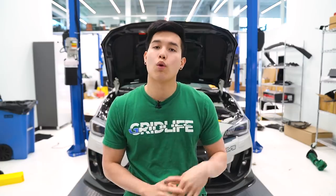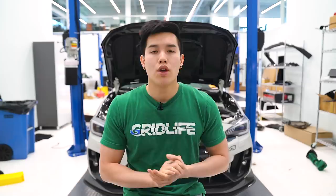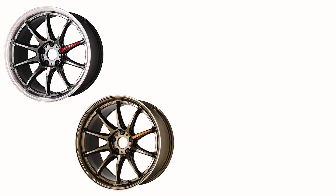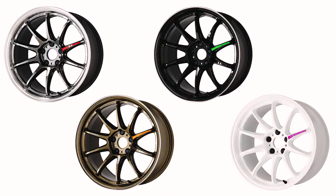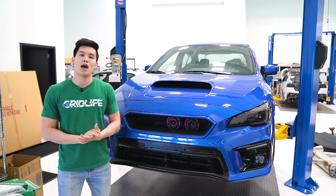As for wheels this month, we've got the new Work ZR10s in two different sizes: 18x9.5 +38 or 18x8.5 +38. You've got four different colors to choose from — you have Glim Black, Titanium, regular Black, and Azure White.